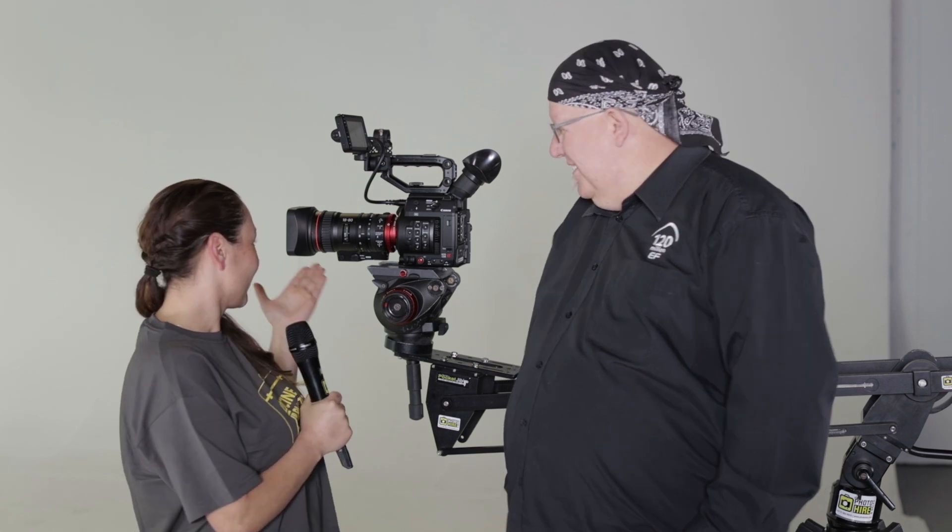Hello everyone, I'm Paola Zapata from Cine Photo Tools and today we have the great privilege of having the Canon C200 in the house — the new addition to the Canon family. Roger, the product manager for Canon South Africa, is going to talk to us about the greatest features of the new C200. Hello Roger and welcome to Cine Photo Tools. Just by the way, it's the only sample in Africa, so it's a great privilege. Thank you.